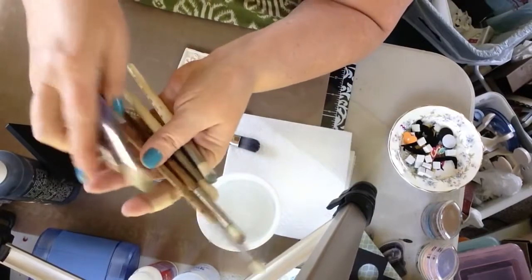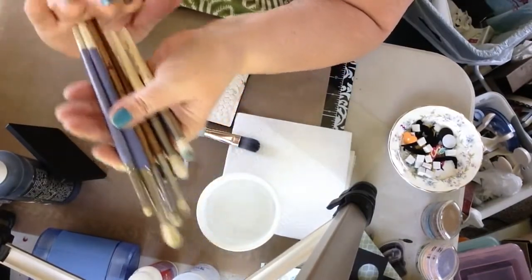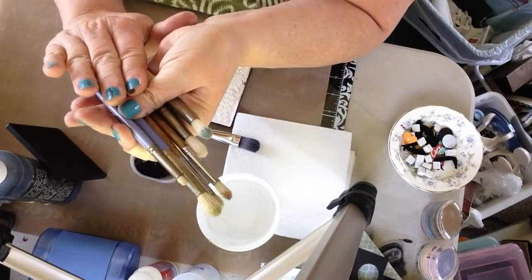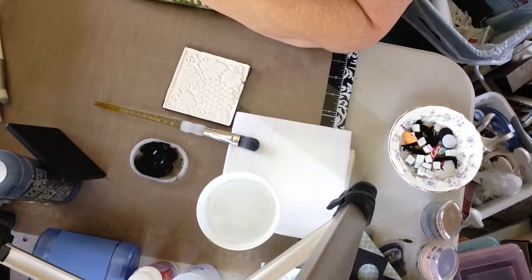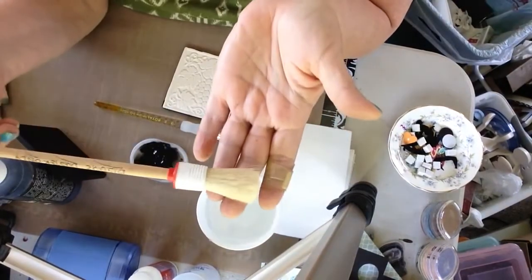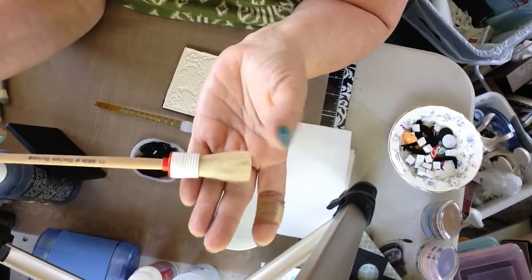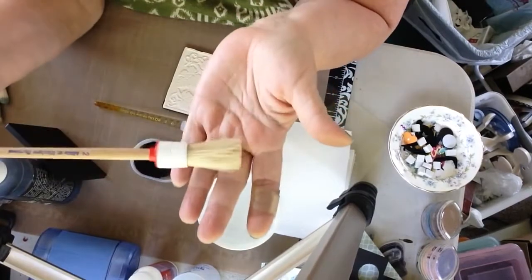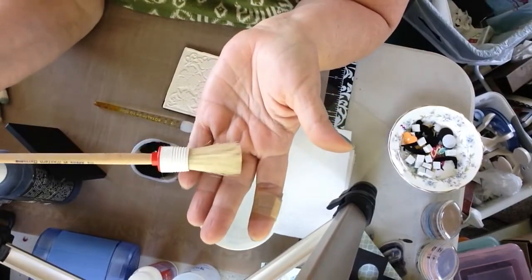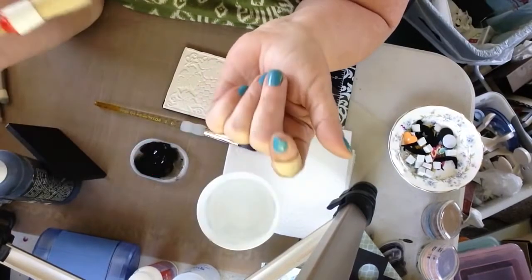A variety of sizes will be determined by the type of piece you're working on. If you have some kind of a duster brush, that's always handy too when working with ceramic. Whether you've cleaned the ceramic piece yourself or purchased it — like these tiles I purchased were really dusty when I brought them home — you want to make sure they're clean and you give them a good dust.